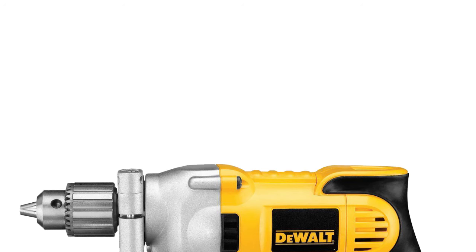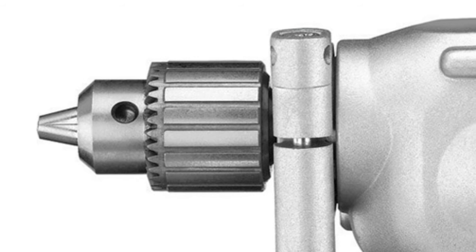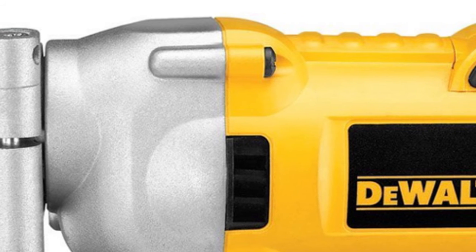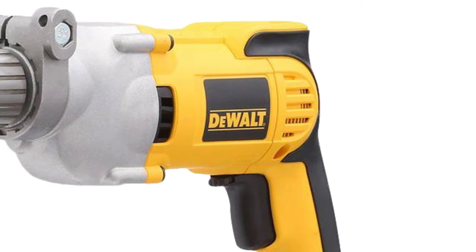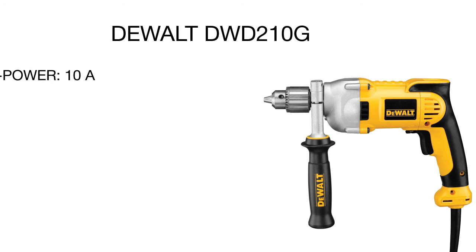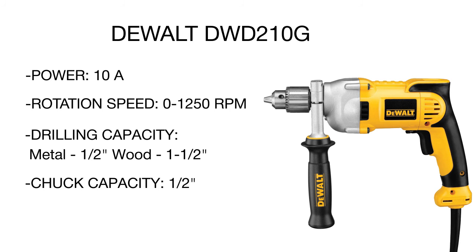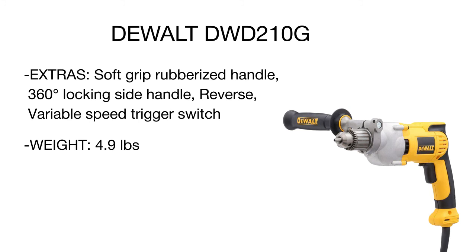At the top of our list is the dual pistol grip driver. Owing to its impressively powerful 10-ampere motor, this handheld model can drill in virtually any material. The patented motor design with increased overload protection allows generating 50% more power for faster and more accurate holes. For increased comfort and control, the drill features a variable speed trigger, a reversing switch, a comfortable pistol grip, and an adjustable auxiliary side handle. The gearbox is enclosed in a metal housing to ensure extra durability and fail-free operation.